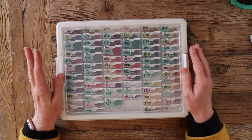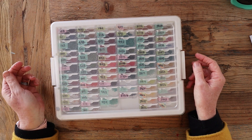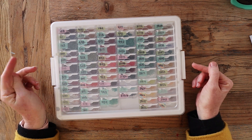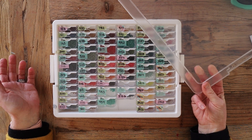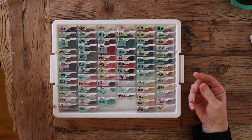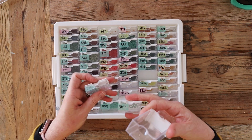In Australia it is sold under the brand Crafters Choice. I believe in the US and in the UK it is sold under the name Elizabeth Ward Bead Storage Tray or the Darice Bead Storage Tray, but in Australia it's been rebranded for the Crafters Choice company.